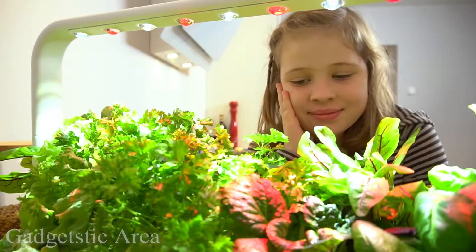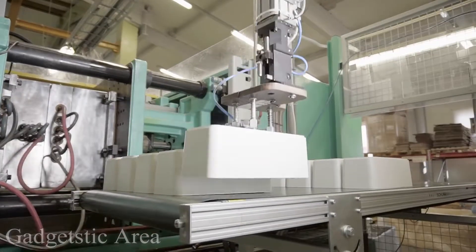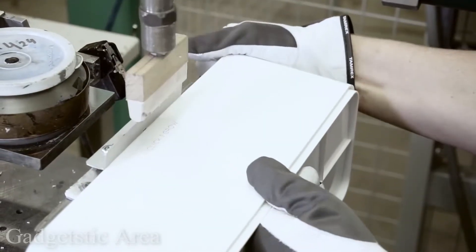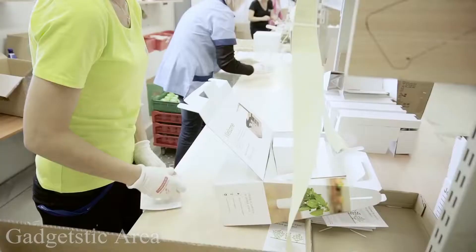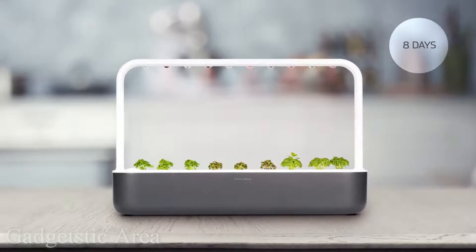In 2014, we launched our second product called the Smart Herb Garden with the help of the Kickstarter community, and I can't tell you enough how much we learned from the campaign and from our customers' feedback. Now, two years later, we are back with a new garden that has everything the community requested. Meet the Click and Grow 9.